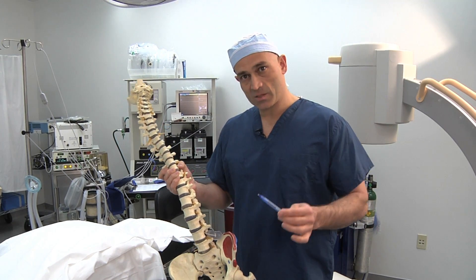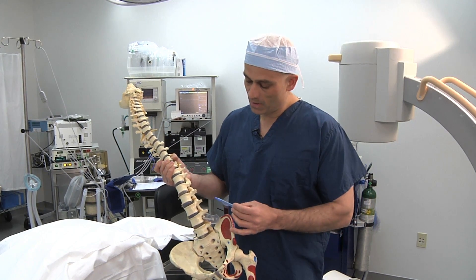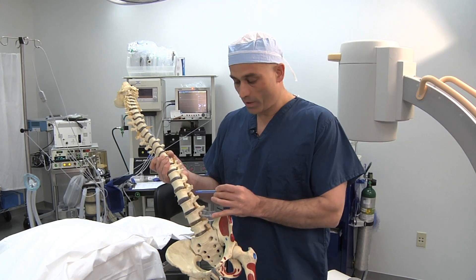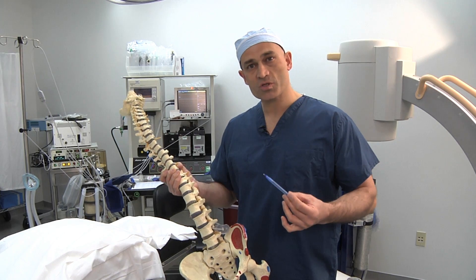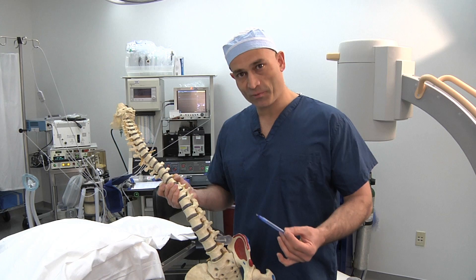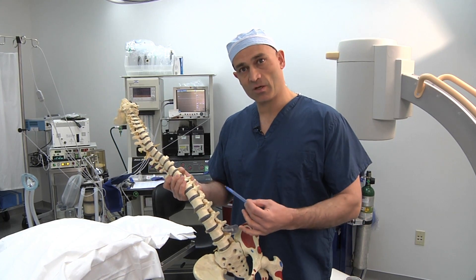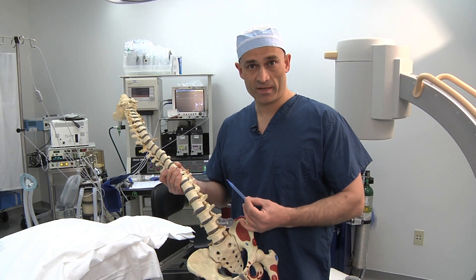What we're going to do today is take a specialized needle called a radiofrequency needle and, under x-ray guidance, place the needle just into the neuroforaminal space. We're going to heat the tip of the needle, and by doing so, this causes a destruction of some of the pain-carrying fibres, which leads to an improvement in patient symptoms. This procedure is carried out with fluoroscopic guidance, which makes it a lot safer and leads to a greater rate of effectiveness.